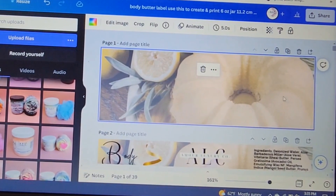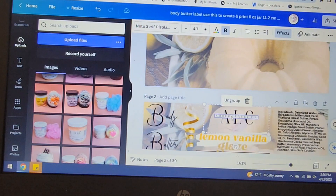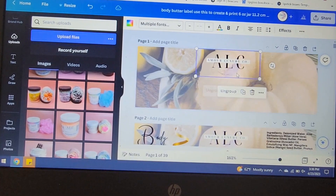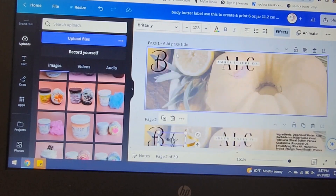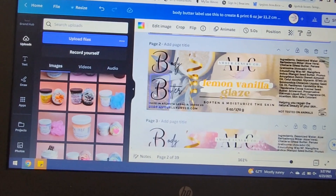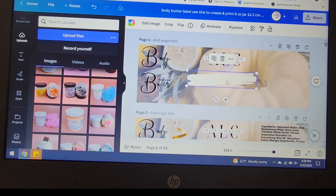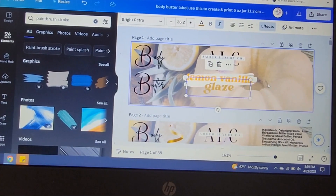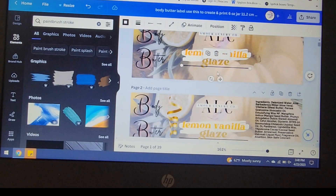I decided to use a photo as the background for my label. The next thing I do is of course add my logo — I already have a logo created in Canva and I removed the background of it, so it easily adds to my label. I'm going to speed up this part of the video. I'm basically adding in the required information that is supposed to be placed on your labels, which is the type of product, the name of the product, the net weight, as well as the ingredients.